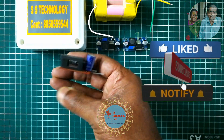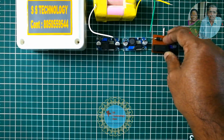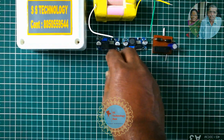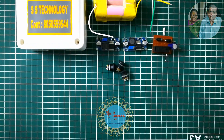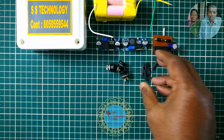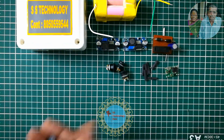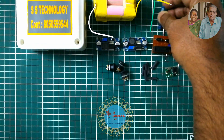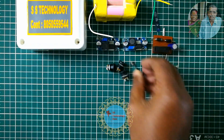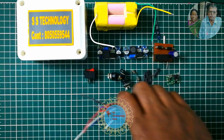On a perfboard I have placed a fuse holder, Schottky diode SB540 5A, and an electrolytic capacitor 1000 microfarad 25 volt. There are three DC jack connectors — one for input and two for output — heat shrink tubes, TP5100 module, 2S BMS module, a 3 ampere rated fuse, a rocker switch, and some wires.